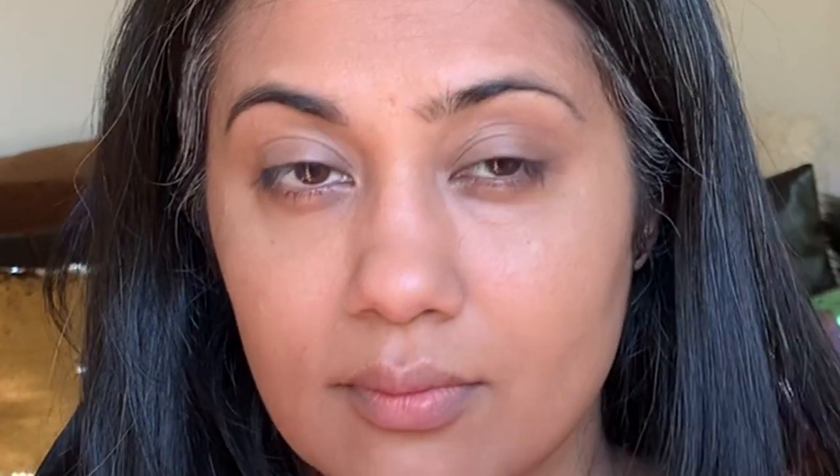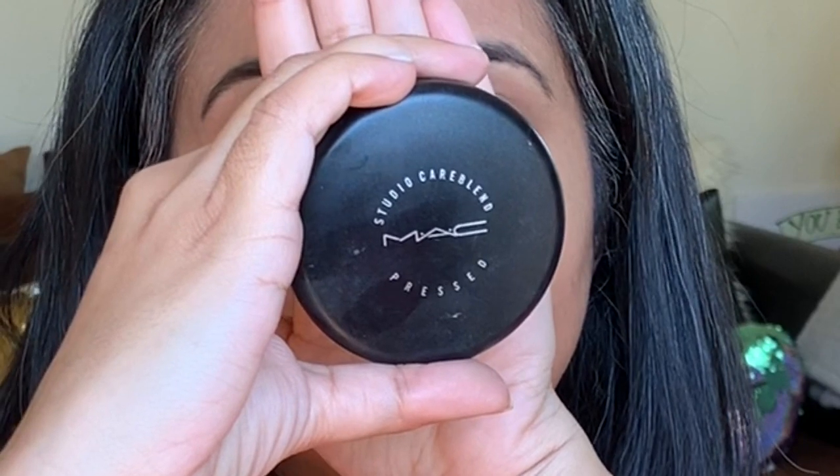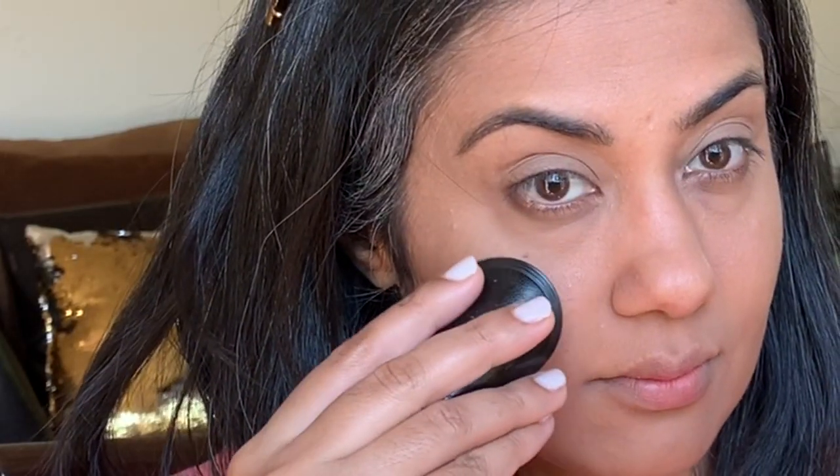Now we'll come to the powder part. I'm using a pressed powder — you can use any powder of your choice, be it a compact powder or setting powder — to settle all the liquid products we've used: the foundation and the concealer, as well as to settle any crease lines. Powdering your makeup also ensures it stays as-is for hours.